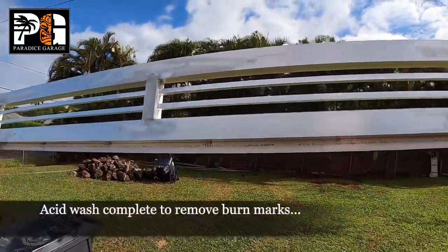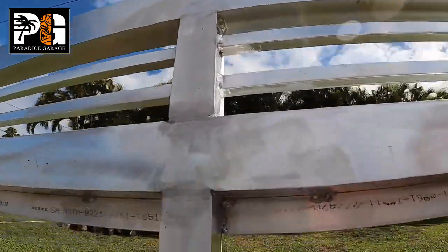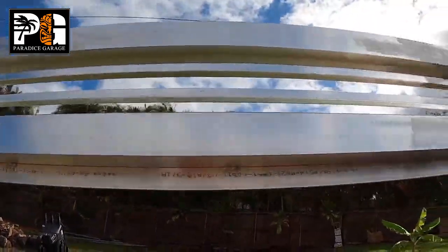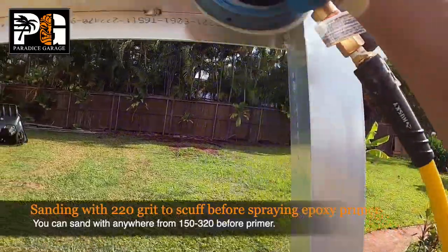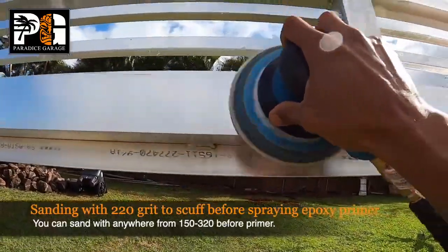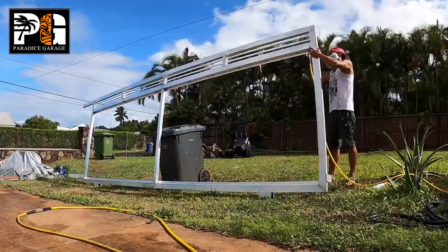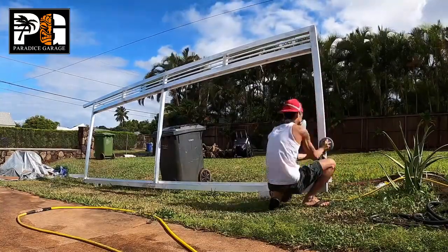After they welded it up and grinded it, they sprayed it with an acid wash to remove all the burn marks and whatnot from the welds, then just hosed it down really hard. Now what I'm doing is using a 220 grit sandpaper on a DA dual action sander, and we're going to scuff the whole thing down so we can spray our epoxy primer on it.